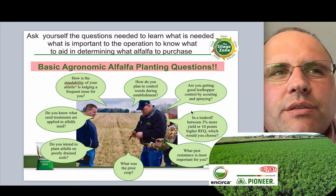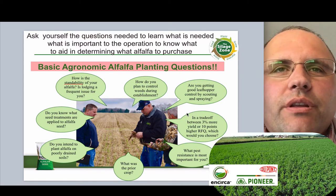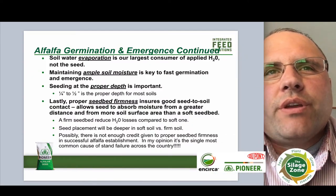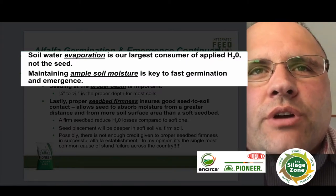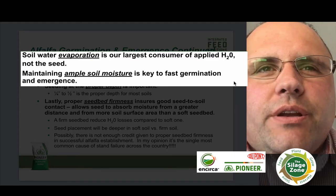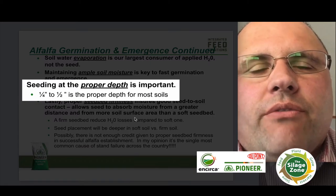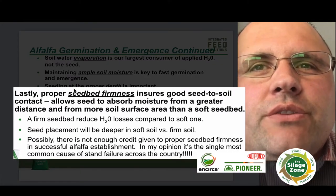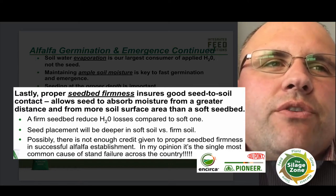The other thing that we need to work on — and this is a big, big part of planting alfalfa — is seed to soil contact, which is very important. I like to consider the seed to soil contact with alfalfa as the same as corn. We've got to make sure that we get that seed packed firmly around the alfalfa seed so that we have the proper moisture and water there for the seed to germinate. We need to make sure we have ample soil moisture for fast germination, seeding at the proper depth. Alfalfa needs to be seeded at a quarter to a half inch depth, and we need proper seed bed firmness — no different than with corn. We have to make sure that we have a firm seed bed.